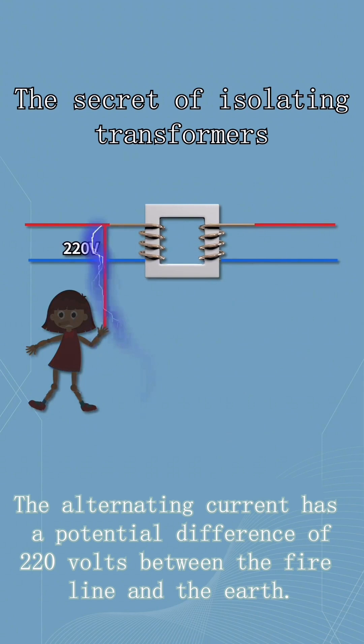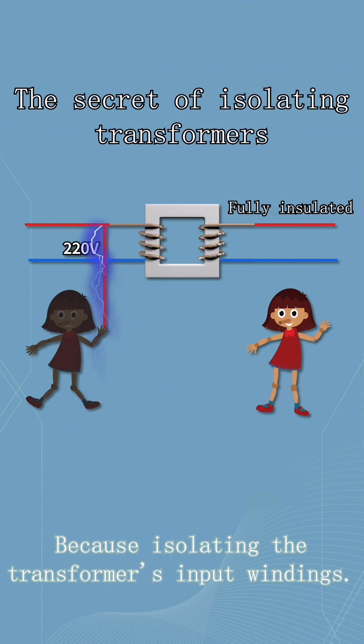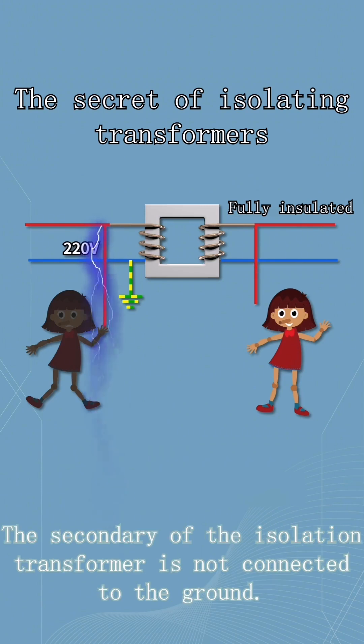Alternating current has a potential difference of 220 volts between the live line and the earth, so you can get electrocuted if you touch it. Because the isolation transformer's input winding and output winding are completely insulated, the secondary of the isolation transformer is not connected to the ground.